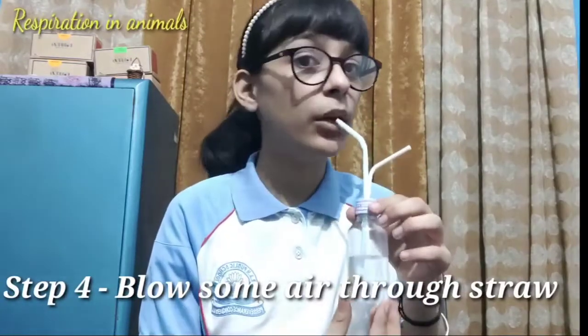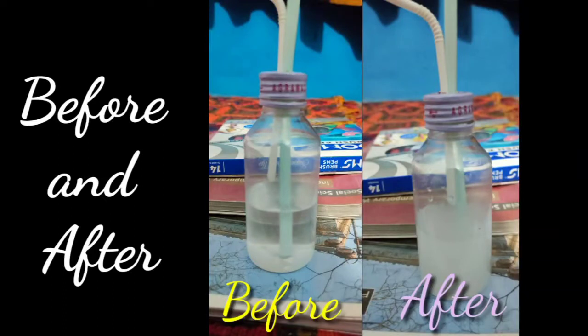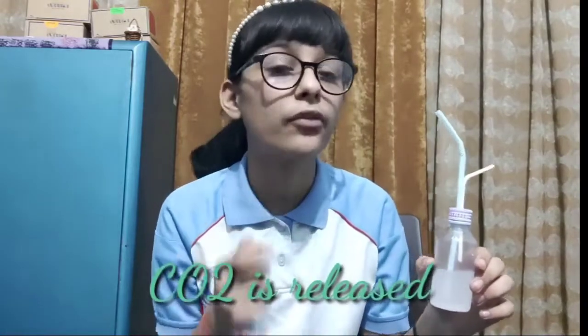After making this proper mechanism, blow some air using this straw. Make sure to keep the water in place. Observe the changes. You have to repeat the steps 30 to 40 times. After doing the steps 20 to 40 times, I have observed that the solution inside the bottle has turned milky. As we have already studied, lime water turns milky only in the presence of CO2. So we can conclude that CO2 is released with exhaled air due to the process of respiration in our cells.